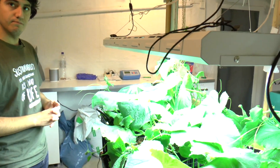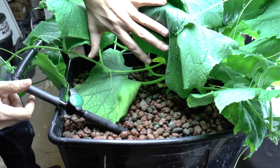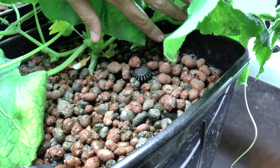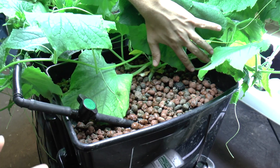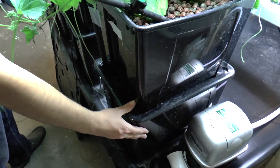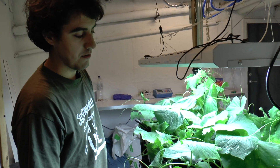We are using LECA — Light Expanded Clay Aggregates — instead of soil. There is a constant water level; you can see here the outflow and the inflow. The system is set up so that the top part is the media bed where the plant is growing, and the bottom part works as a sump — a water reservoir — making it easier to add water and maintain a constant water level for the plants.